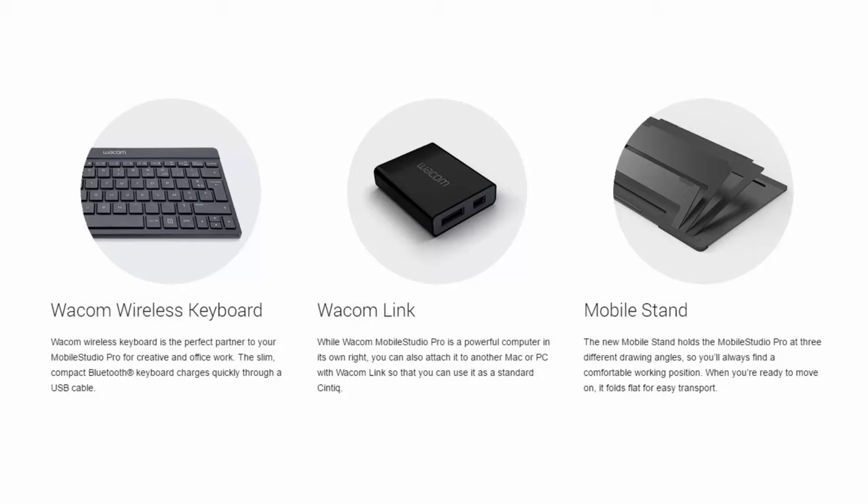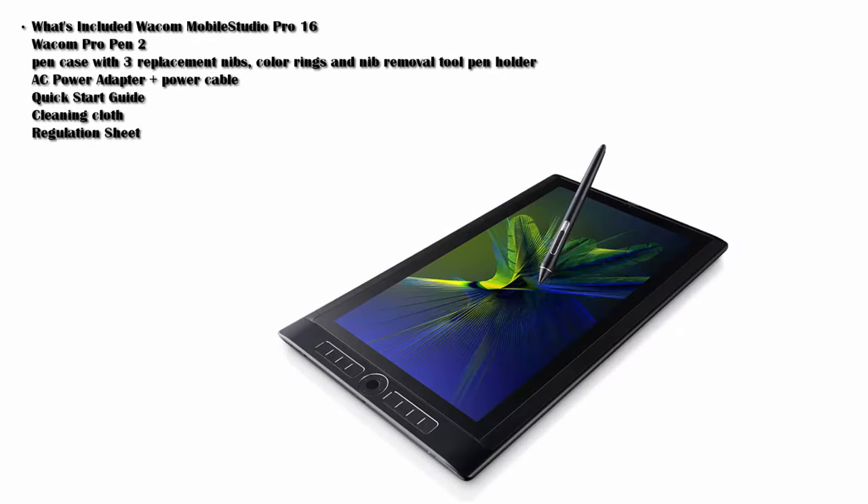A cheap felt sleeve or something like that just adds value to these things. In my opinion, as nice as these devices are, they couldn't have been less consumer-friendly in terms of cost and out-of-pocket expenses. But if you're a professional who wants the best, this is what you have to do.